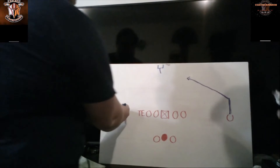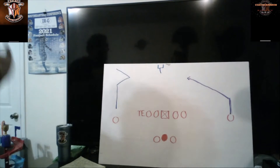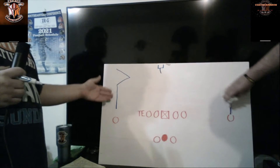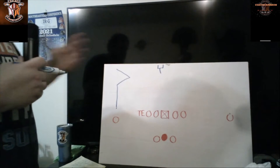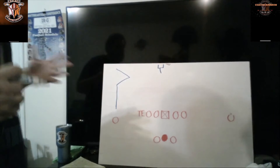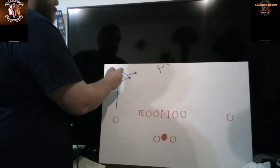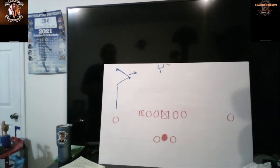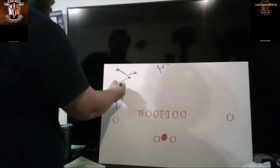This next route is very similar — we call it the post-corner. It's the same exact route except it's going towards the sideline, towards the corner of the end zone. So it's the post — you're running towards the goal post the same amount of yards, five to fifteen — but then you try to get the corner to turn his hips towards the inside of the field. If you get that, you've got a touchdown. A lot of times you'll see quicker, faster receivers run this route to perfection — Tyreek Hill, Larry Fitzgerald.